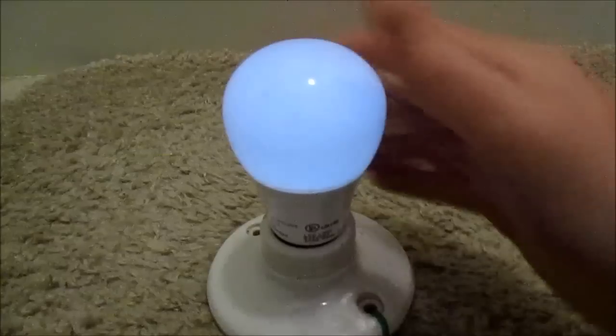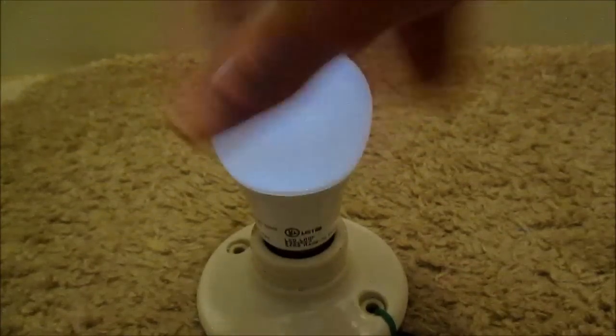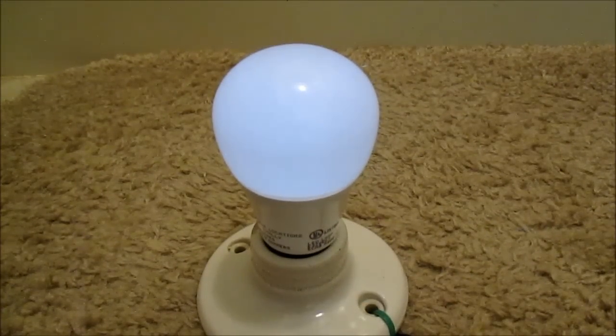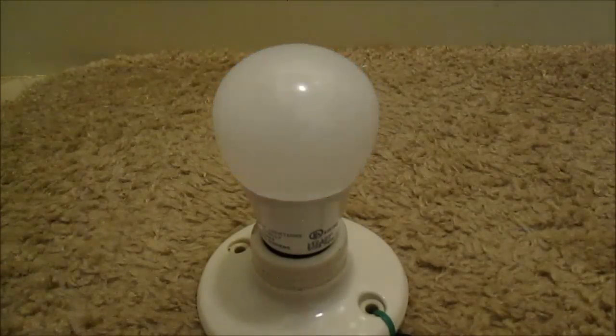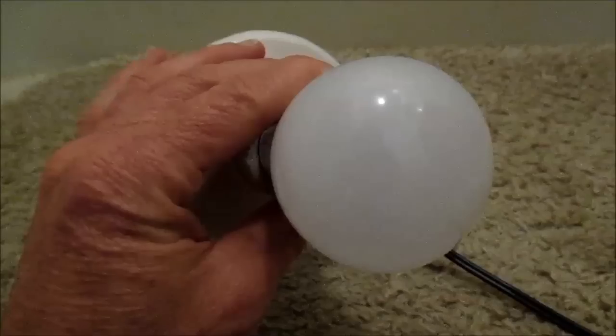This one's lighting up dimly. Let me unscrew it and unplug it. A couple seconds after I unplugged it, it makes like a bright flash — well, not a real bright flash, but it kind of flickers. So maybe these have different failures than the other one.